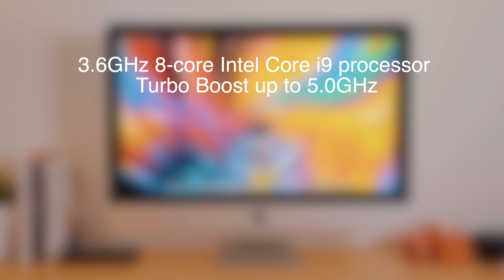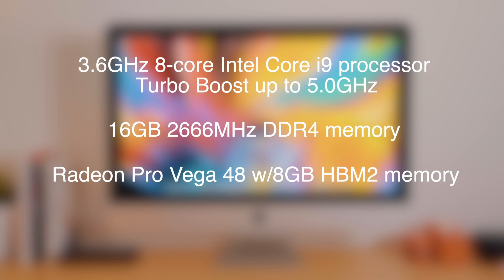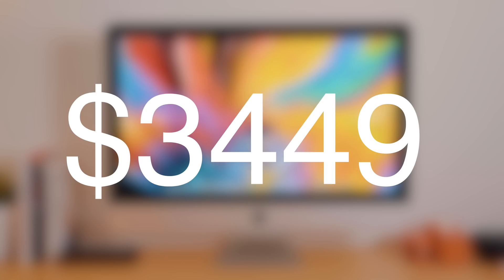In terms of specs — and keep in mind this is the unit we have here — the specs are pretty good. You get a 3.6GHz 8-core 9th generation Intel Core i9 processor, which is the Coffee Lake chip, and it can turbo boost up to 5GHz. There's 16GB of DDR4 memory, a Radeon Pro Vega 48, and 512GB of SSD storage. This configuration will run you $3,449.